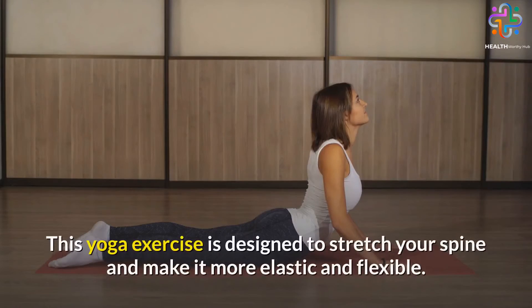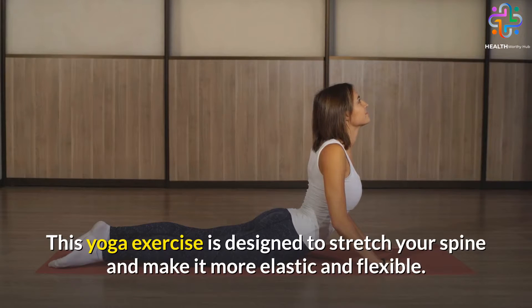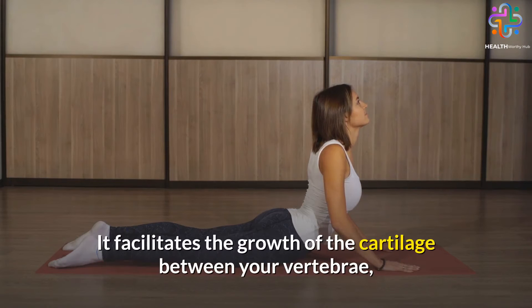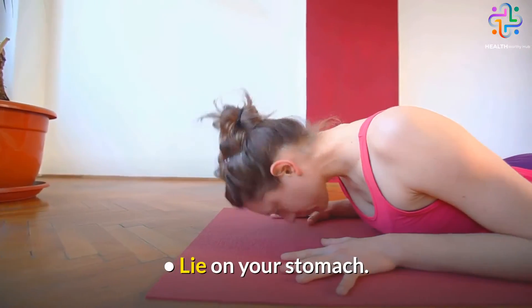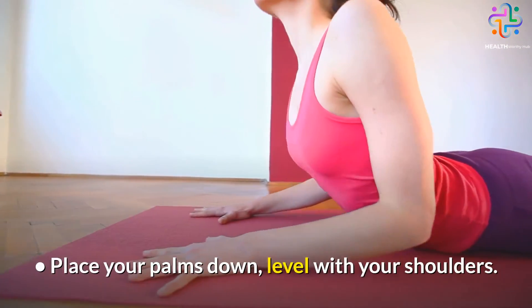Number 4: The Cobra Pose. This yoga exercise is designed to stretch your spine and make it more elastic and flexible. It facilitates the growth of the cartilage between your vertebrae, leading to a rise in your vertical height. Here's how to do it. Lie on your stomach and place your palms down, level with your shoulders.